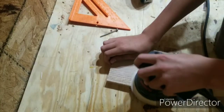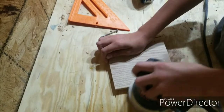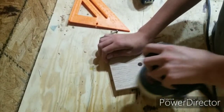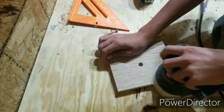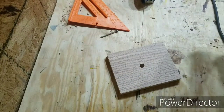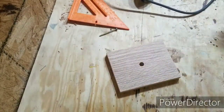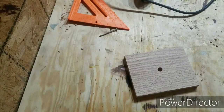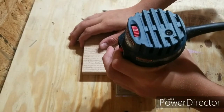Here I am sanding off the pencil lines and also taking off some of that top fur off the wood.